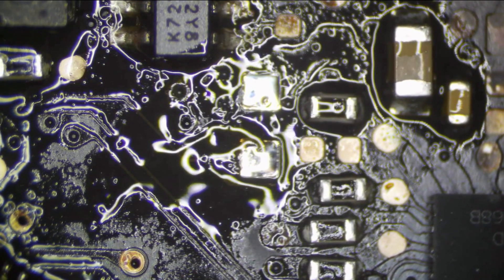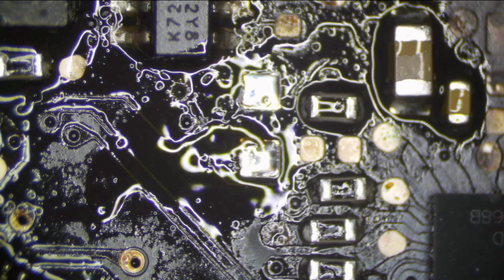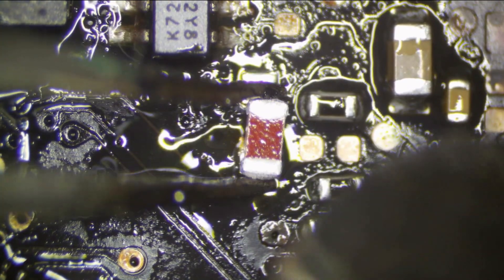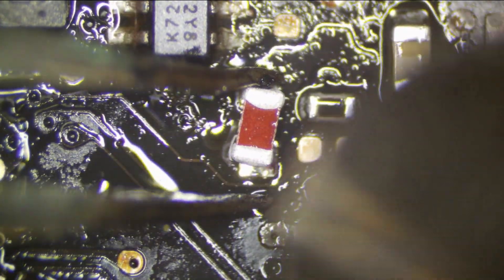Some solder there — let's grab a fuse. A little backlight fuse.